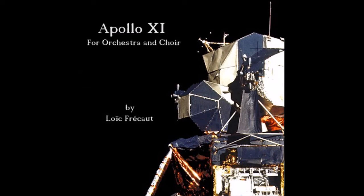Down 2 and a half. 4 and a half, 6 forward, 40 feet, down 2 and a half. Picking up some dust. 30 feet, 2 and a half down. Face shadow. 4 forward. 4 forward, just into the right level. Ready? Nine and a half. 30 seconds.